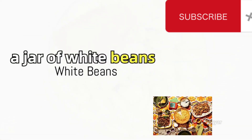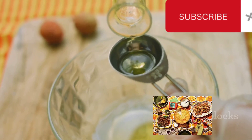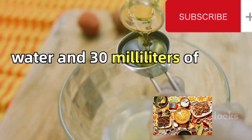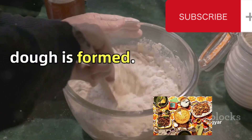We then proceed to add a jar of white beans, ground to a paste. Beans are a great source of protein and fiber. Add 170 milliliters of water and 30 milliliters of olive oil to this mix. Combine the wet and dry ingredients, mixing well until a dough is formed.